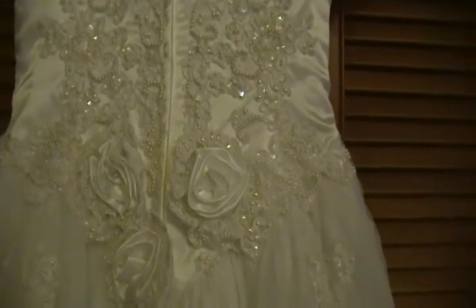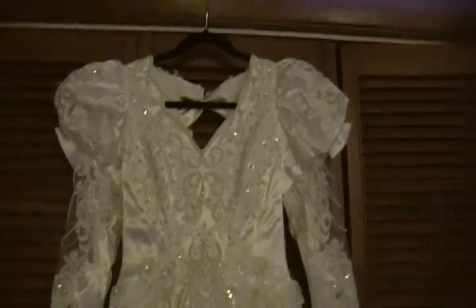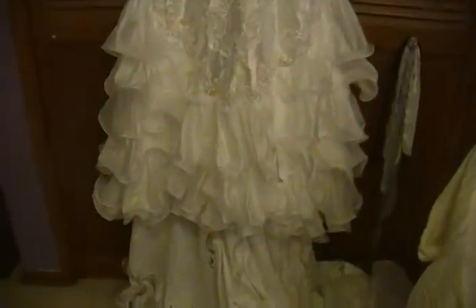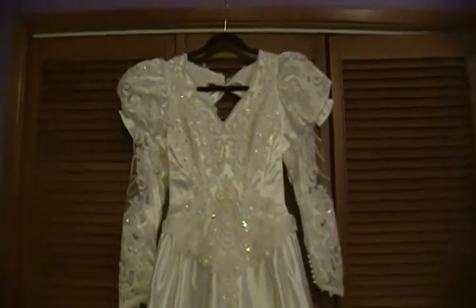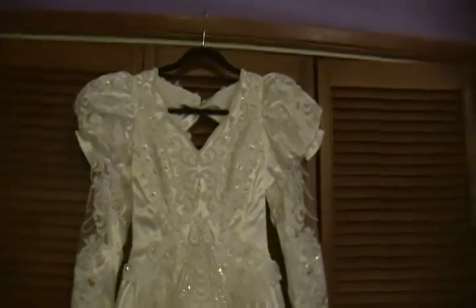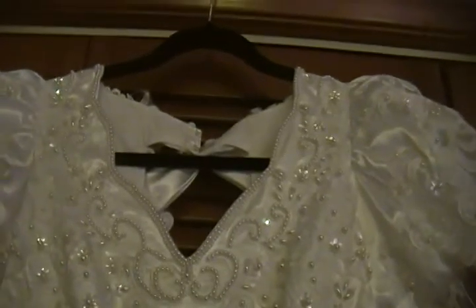I'm going to show you my second gown which I named Penelope. Here we have Penelope — it is also pure white despite how it might look on video. This is much more of a dated look, but it is beautifully clean. I haven't found any problems with it. I suspect it was either not worn to a wedding or it was worn and then dry cleaned soon afterwards. Tasha also has a dry cleaning tag inside, so it was dry cleaned as well.